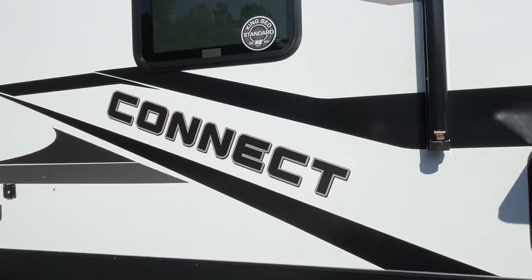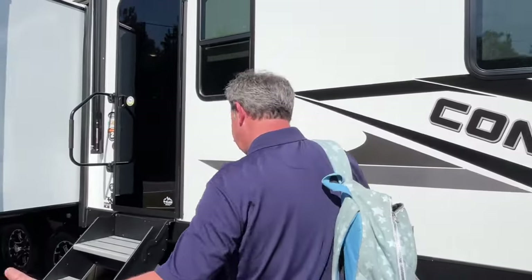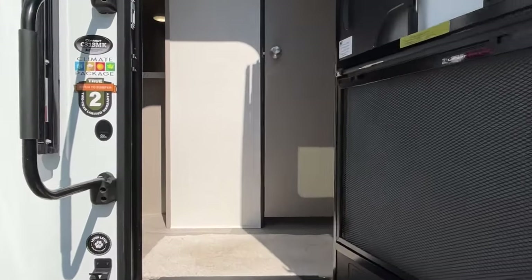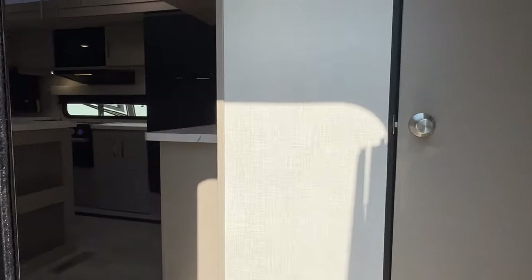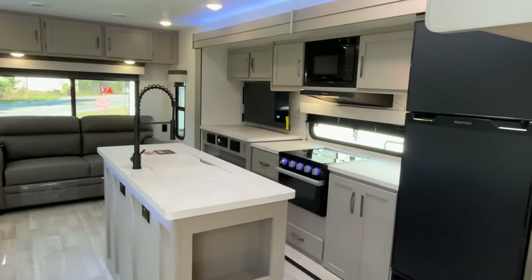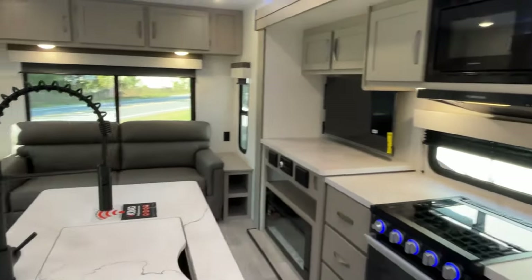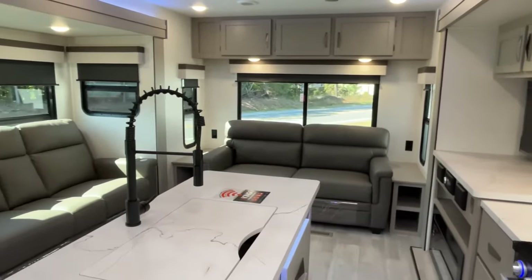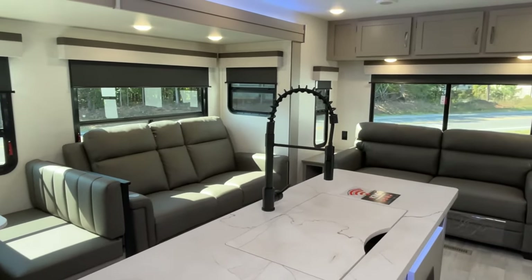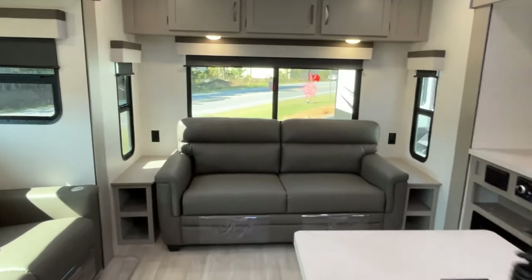Let's go inside. Our Connect has three single little blue lights — we love ours, but I am fascinated by these updates they have made. As soon as we come in, this does have Azdel siding, so that siding will not delaminate. Let's take a quick look around — this is a great layout, it's almost like a fifth wheel. We'll start right at the very back.